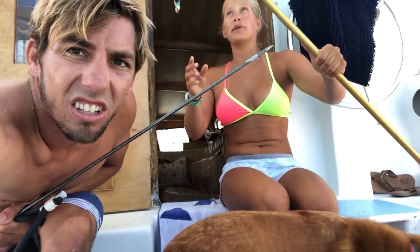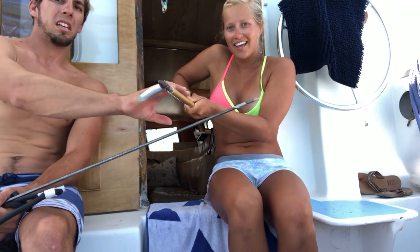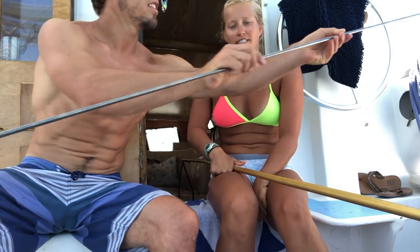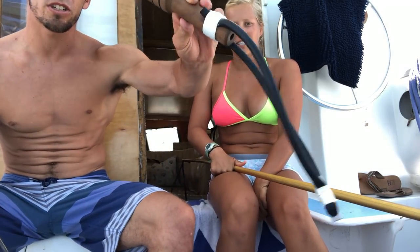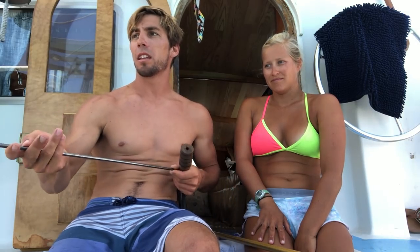This is a Hawaiian sling - it's two pieces. You have just a spear, the shaft, and you slide it into this piece. This is like a traditional sling. You put the butt in here - with this one you can kind of hold it while swimming down to the bottom chasing a fish. When you're ready to shoot, you pull it back slow, hold the butt of the spear as you pull it back, then let go and the shaft flies out. Since it's not attached, you've got to either get a really good shot or be fast and grab the shaft with the fish on it.